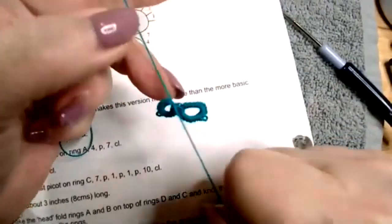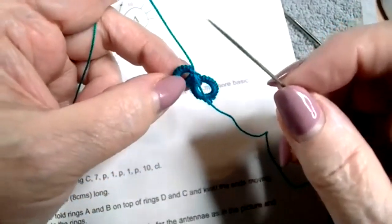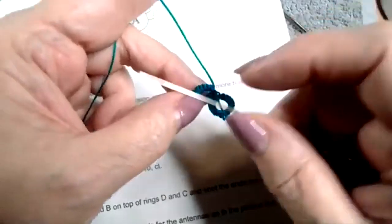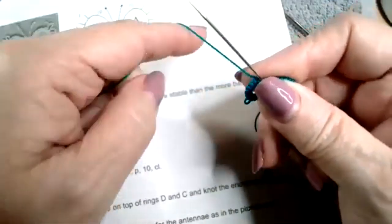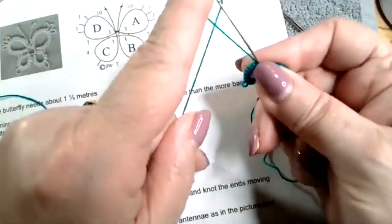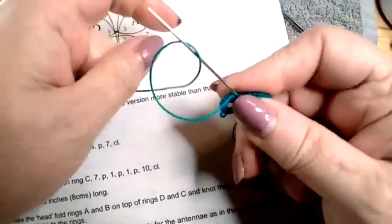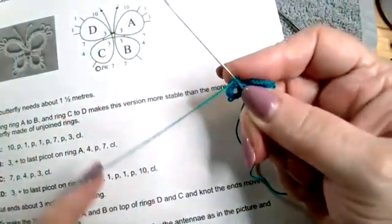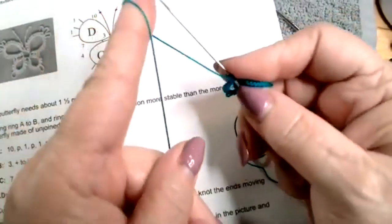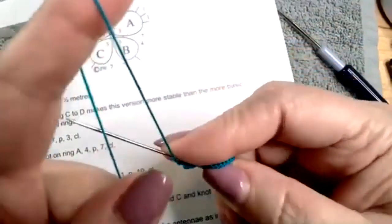Tie it. I only tie like that when I have one color. If I have more than one color, I don't like tying because I don't like blips of color everywhere. Kay had a great blip-less join that is now pretty much going viral. One, two - over, under, over, under, over, under.